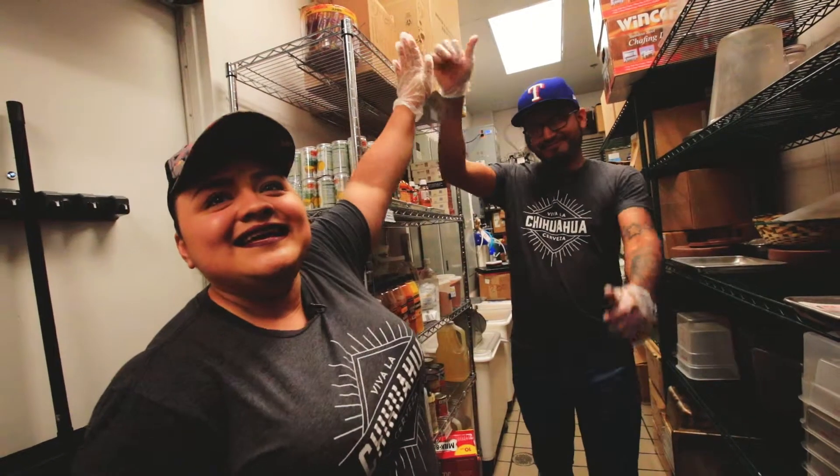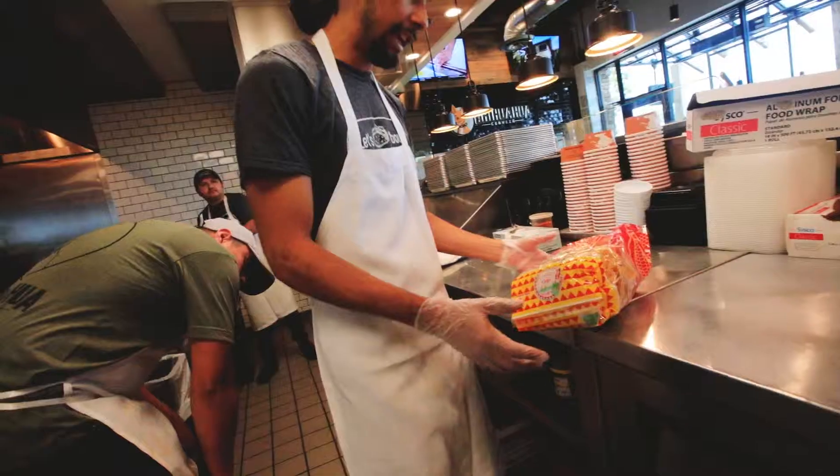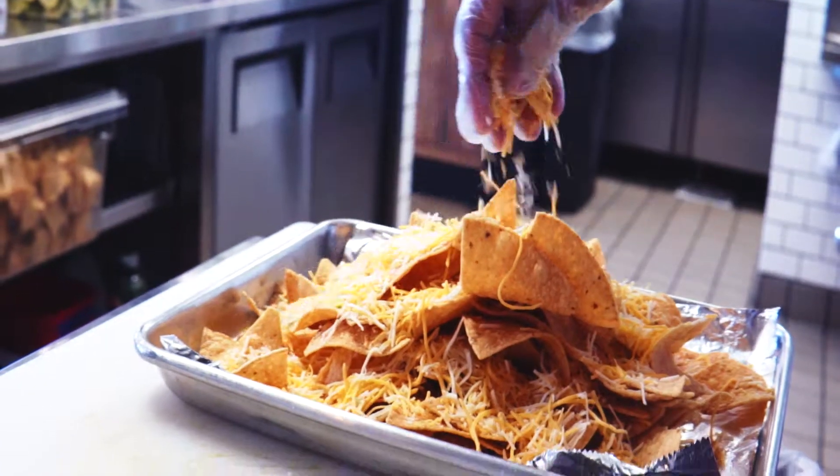Welcome to Chihuahua Cerveza. My name is Justin. Let me show you how we make our nachos al pastor. We start out the nachos with some homemade tortilla chips made fresh daily in Santa Ana. First we sprinkle some gourmet cheddar jack cheese on these chips and then throw it in the oven.